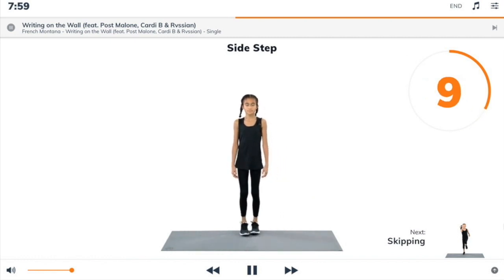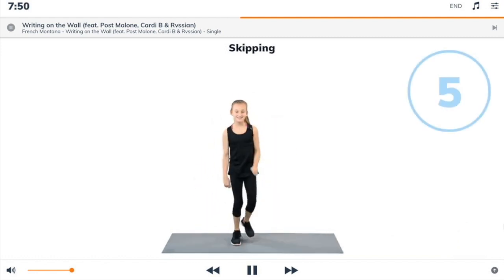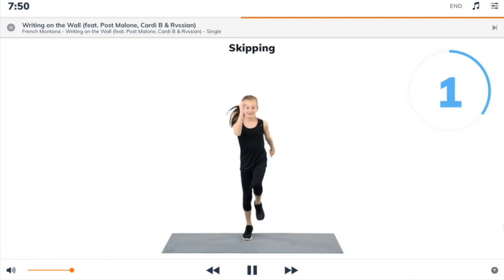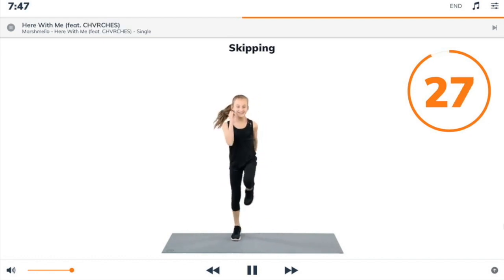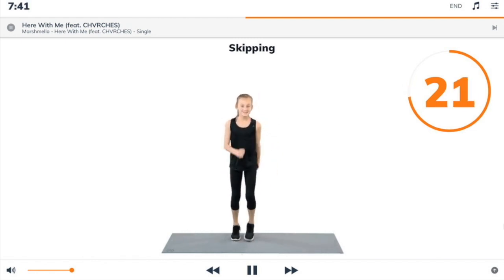Next exercise: skipping. 3, 2, 1, skipping. Begin. Start standing on one leg with your opposite arm up in front. Then hop-skip from one foot to the other as you swing your arms back and forth.